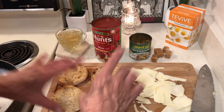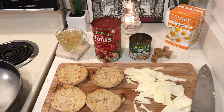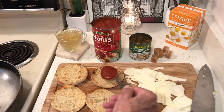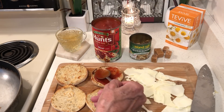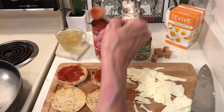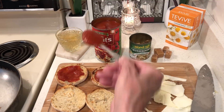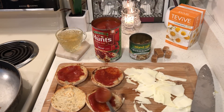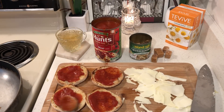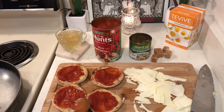That was then, this is now. When you make pizzas you don't need much — I lightly toasted my English muffins and you don't need much spaghetti sauce. I also had leftover mushrooms. The idea here is to get used to using your stockpile food and your leftovers — that is really going to save money.